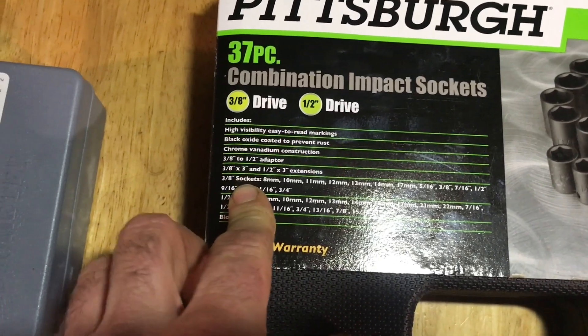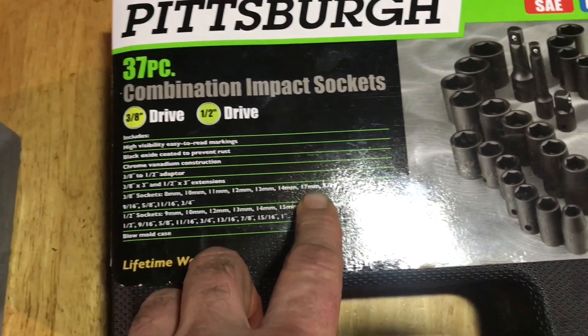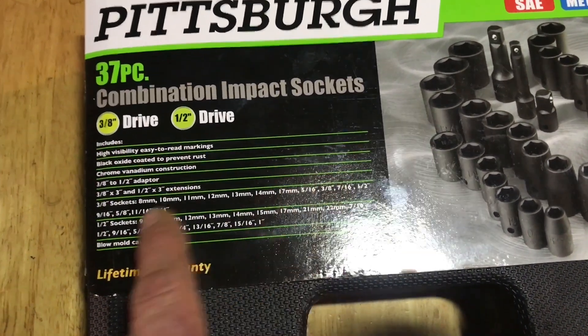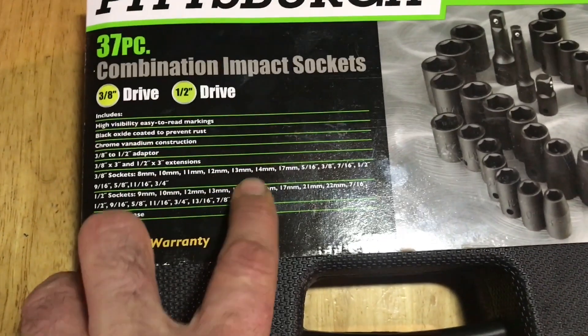It's got two extensions. For the 3/8 inch sockets, they're going to be 8, 10, 11, 12, 13, 14, 17 millimeters. On the SAE side: 5/16, 3/8, 7/16, 1/2 inch, 9/16, 5/8, 11/16, and 3/4.